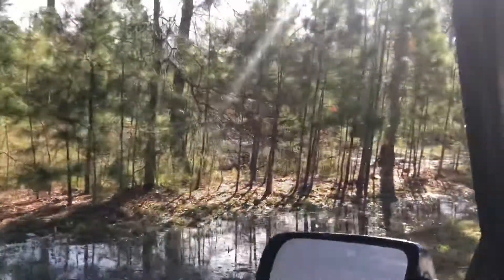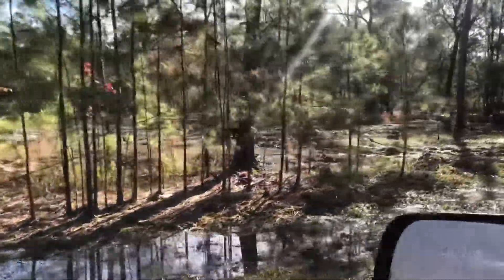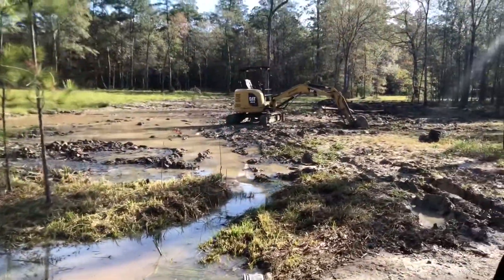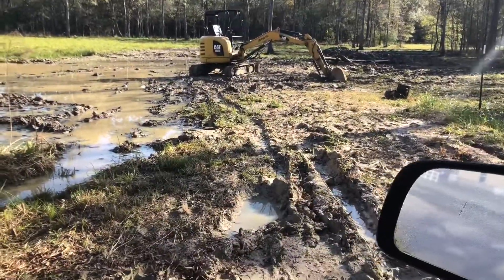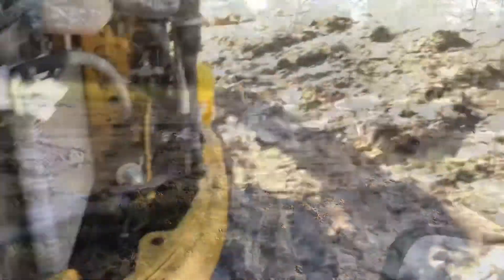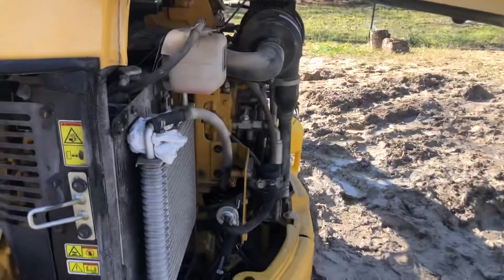We're out here on the road searching for this mini excavator - oh, I think I see it right there in the woods. It's a little Cat 303, a little bitty thing. And it's in the swamp. Let's get over here and get up to this machine and start troubleshooting.